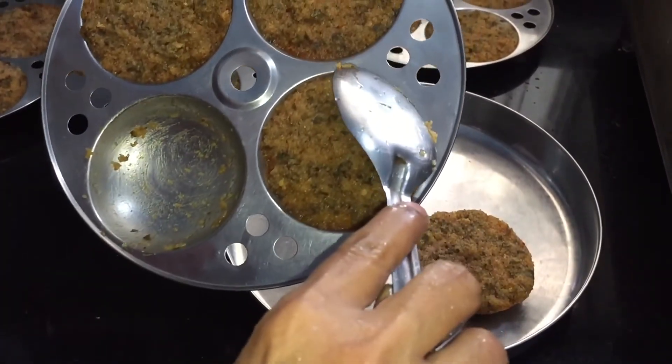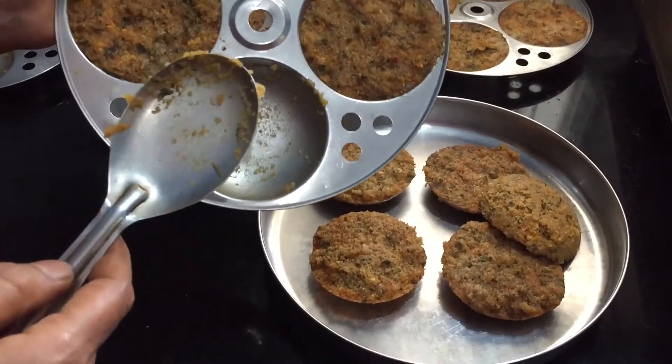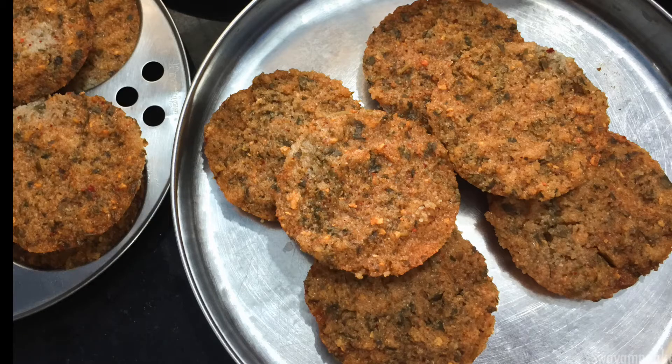Now this idli is ready to serve. You can serve it with chutney or it can be eaten as it is. With the given measurements we can make around 20 methi leaves idli. I hope you enjoy making this gluten-free vegan methi leaves idli. For more recipes, visit our website and subscribe to our channel.